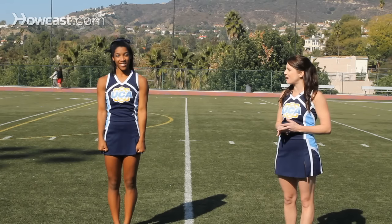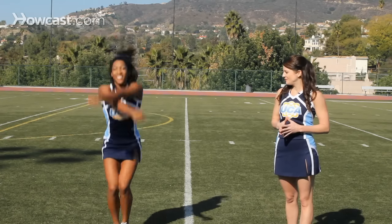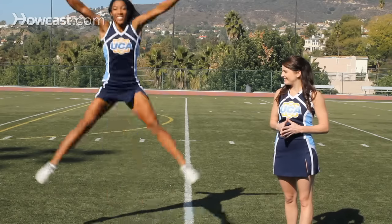So the three jumps that we did once again were the pencil jump, the tuck jump, and the spread eagle. And those are the basic cheerleading jumps.